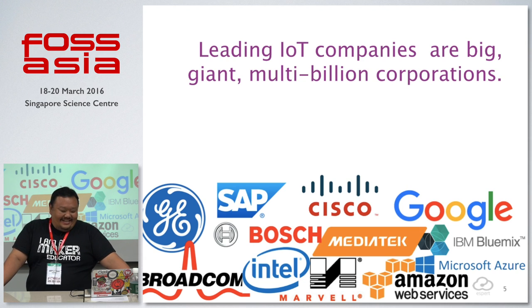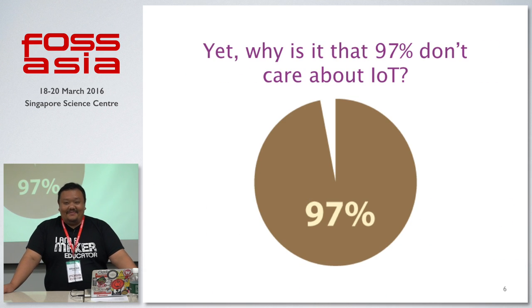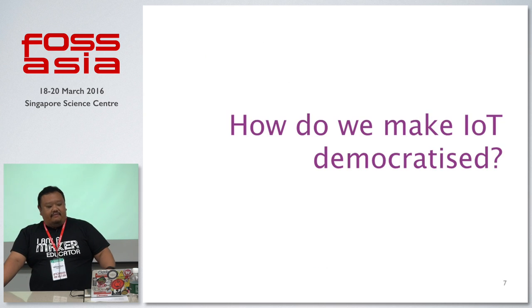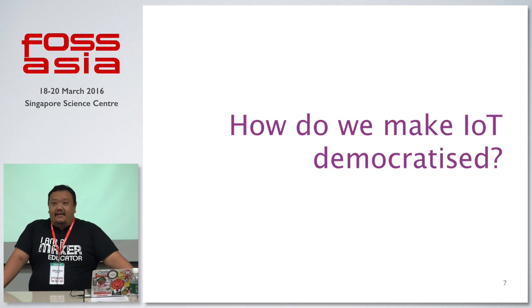Well, I dare say 97% of the world population doesn't really care about IoT — probably because they don't understand it, or don't have access, or the market still has room to grow. I met with Dr. Tan from I2R A*STAR, and this is government statistics: in Singapore, at least 95% do not understand what IoT, which leaves only about 3% of people who actually do IoT. So this is actually a very good market opportunity.